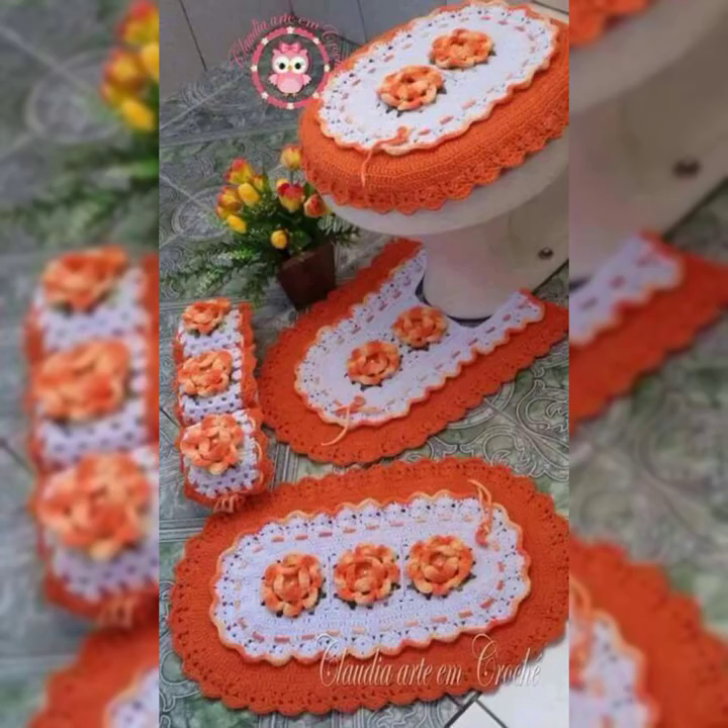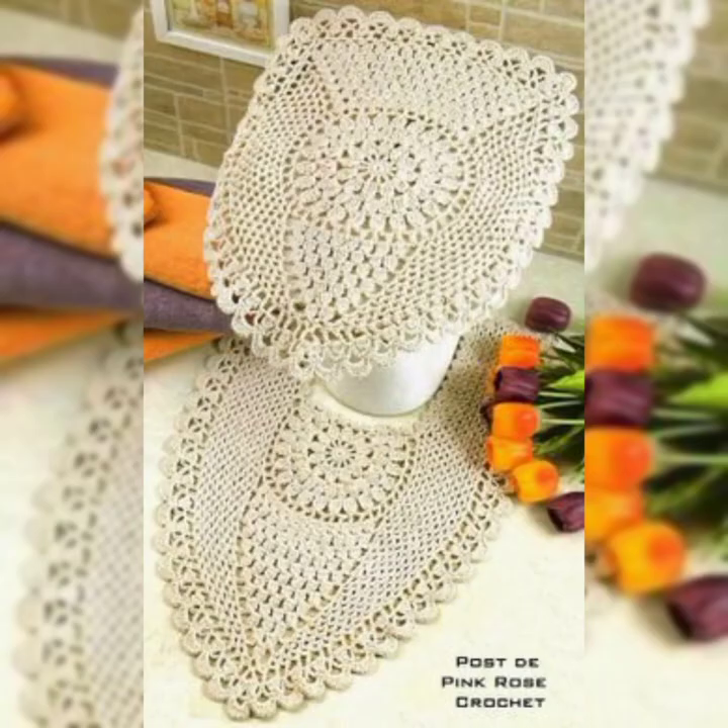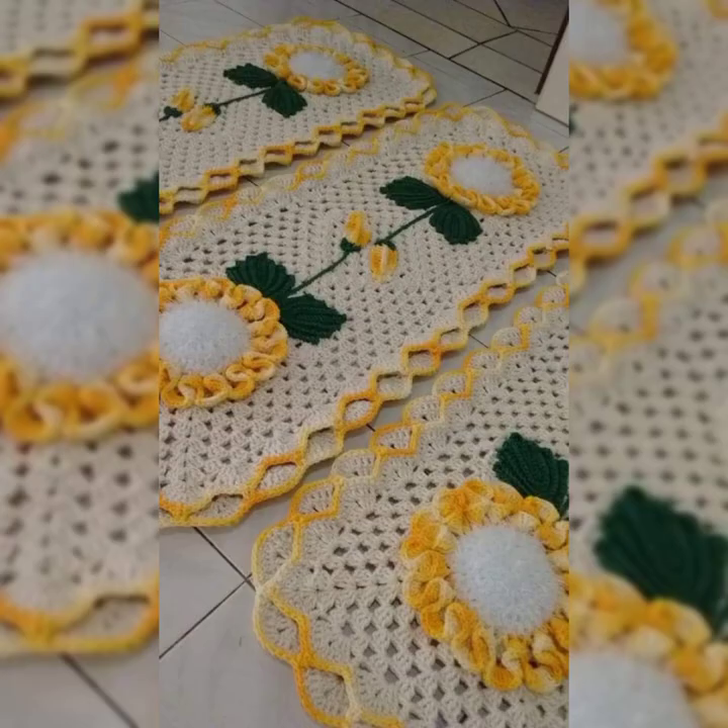I'm personally amazed to see this kind of collection. Some people really love to decorate all places in their house. It's a really nice collection — I hope you guys are liking it and will use these ideas and crochet patterns for your house too.